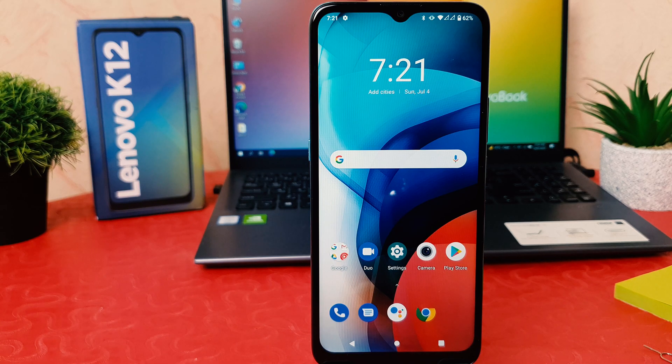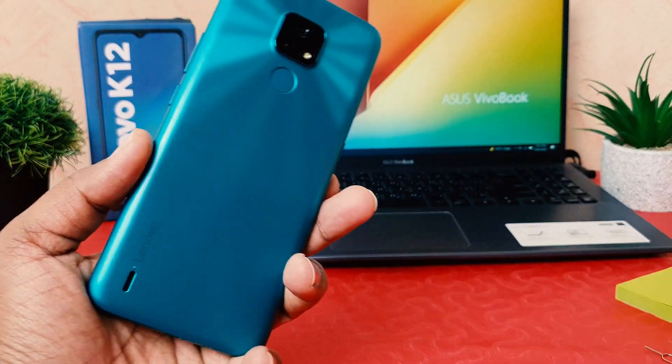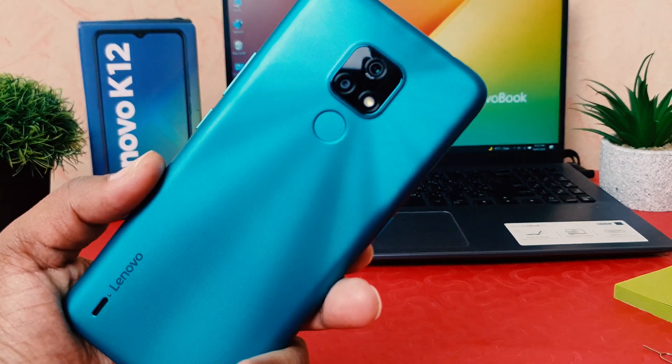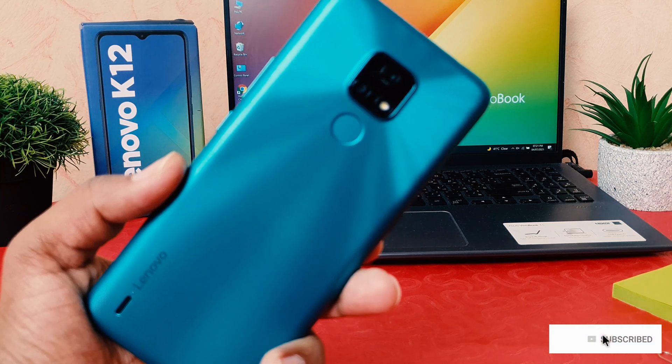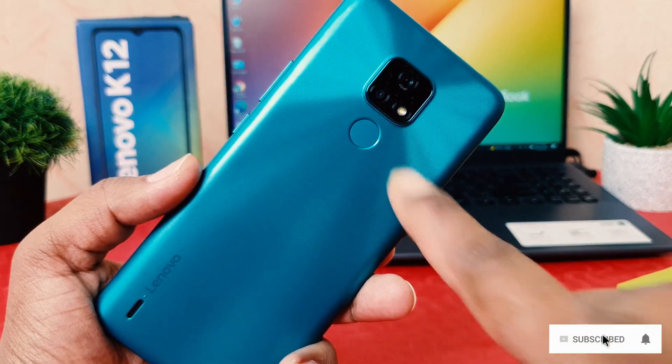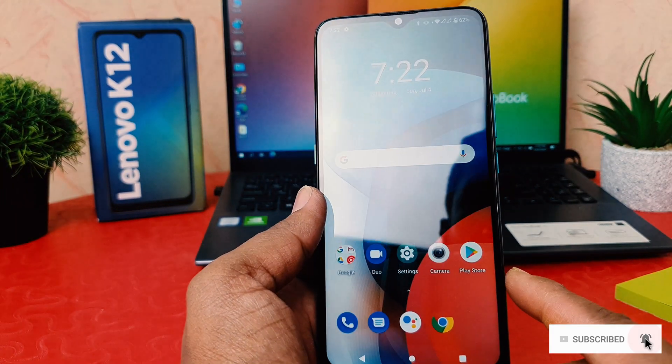You might have recently bought this Lenovo K12 and you are wondering how to set up the fingerprint. In the Lenovo K12 there is a fingerprint scanner on the back side. You can easily unlock your device by touching it once you register your finger.